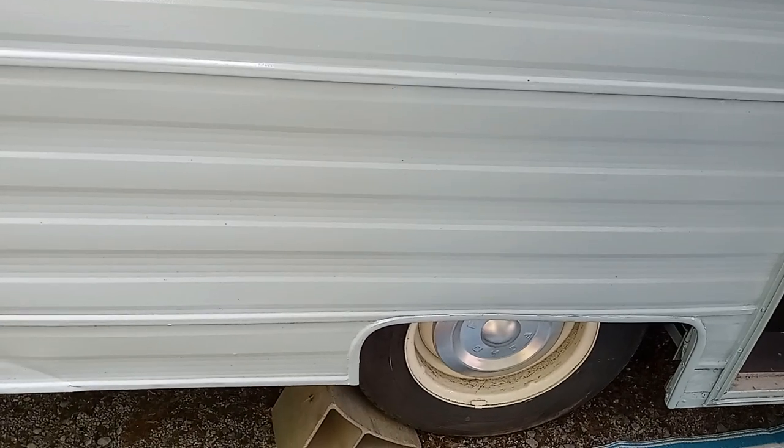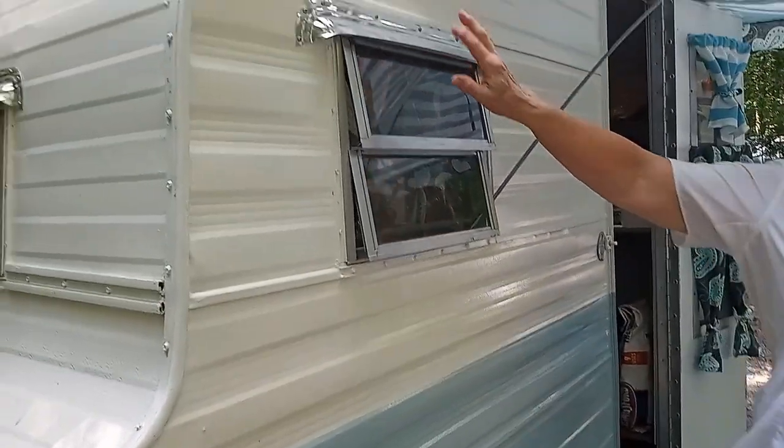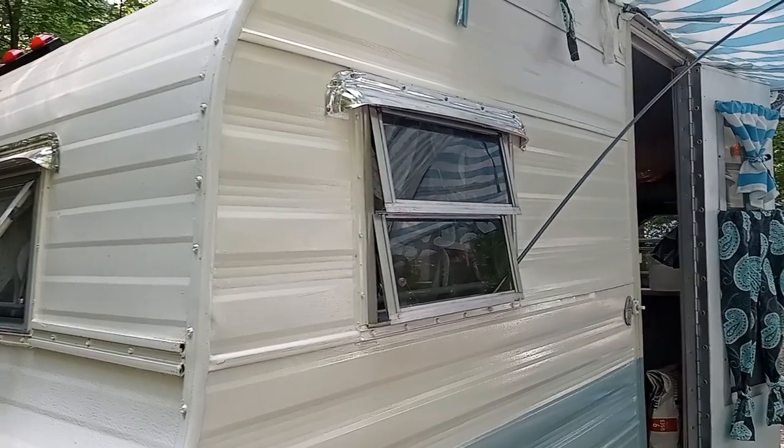What did you have to do to the outside? Just paint it. My husband painted it with the same colors as his car, and that's pretty much all we did for the outside. He did put the little eyebrows on it just a couple of weeks ago.